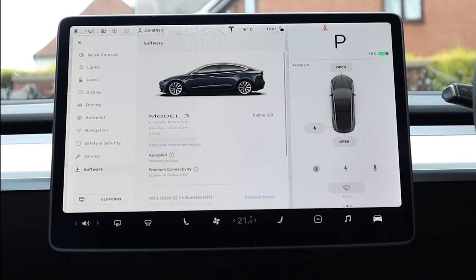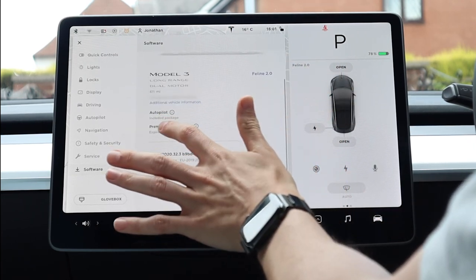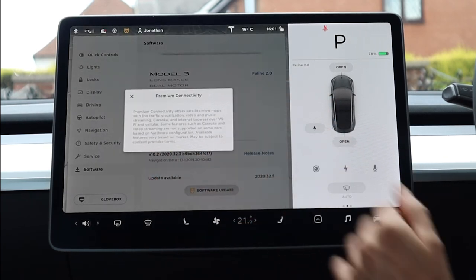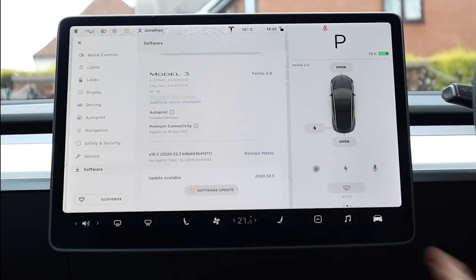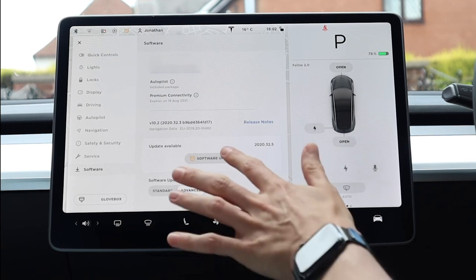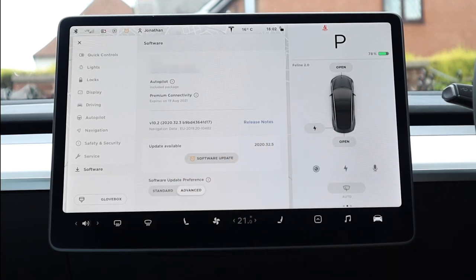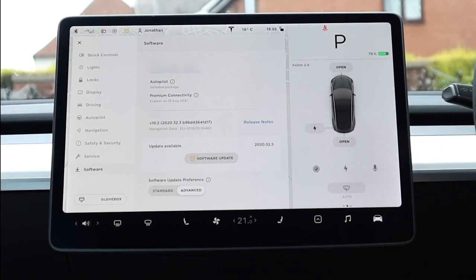Finally, software — this is almost the same screen as when you hit the Tesla T at the top, giving your car information, your autopilot and premium connectivity dates. Premium connectivity comes included for a year with long range and performance models — it's effectively the 4G access for your car. You can see the software update available, install it now or schedule it for later, and set software update preference: standard or advanced, where advanced pushes out new updates as soon as they're available for your model. And finally — glove box: press it to open the glove box. I normally use voice commands for that as it's easier.